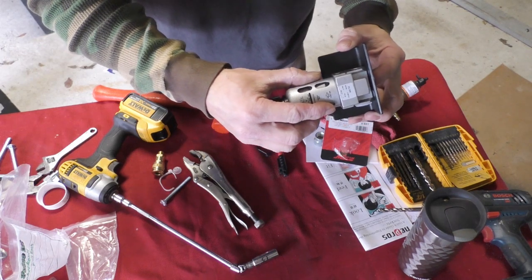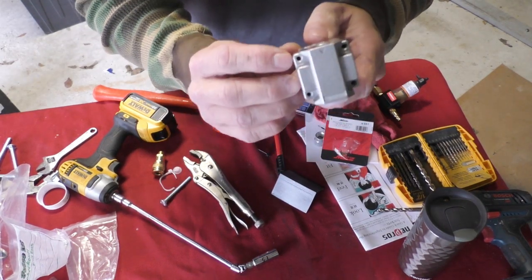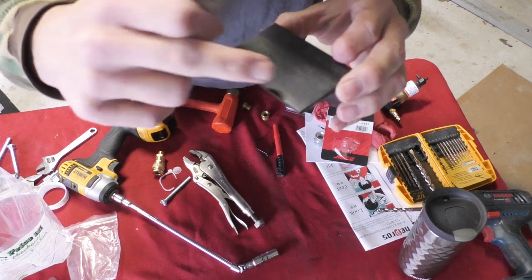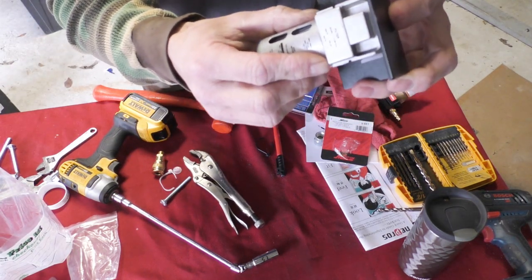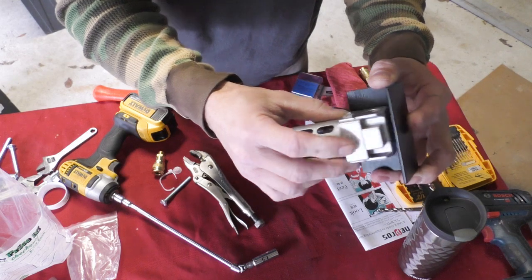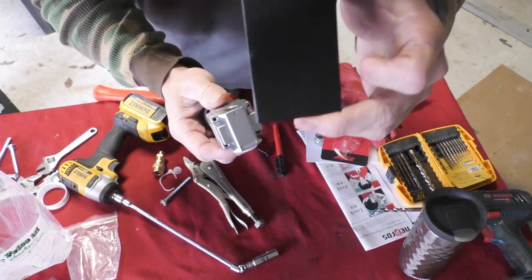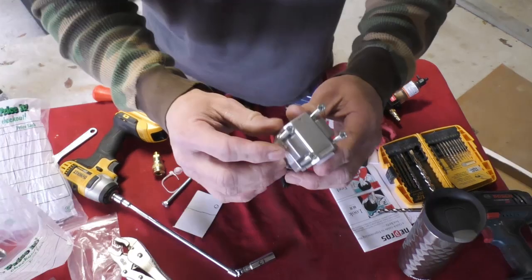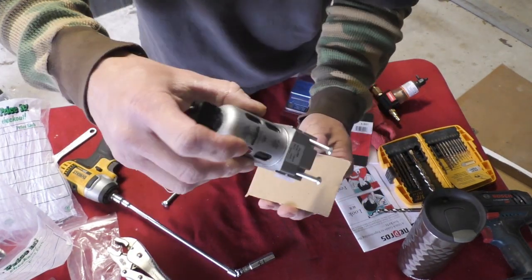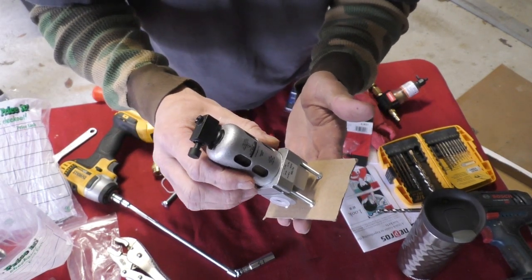This is the bracket that I've built to hold my filter. This filter didn't come with a bracket, which I was really aggravated about, but it does have four threaded holes in the top. My plan is to drill out this piece of angle iron, put the screws in to hold the filter, and then run my hoses. I decided to put my screws down in the holes, take a template, lay it over and trace around those screws to get my bolt pattern to drill into the angle iron.